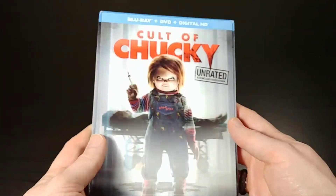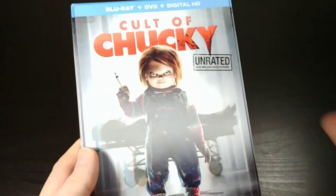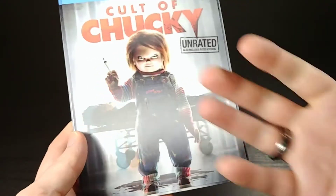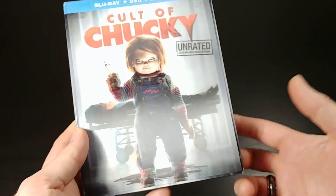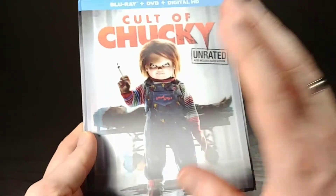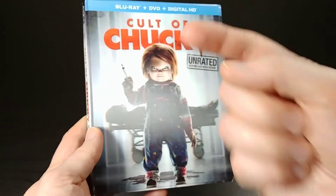Thanks a lot for watching. If you liked this unboxing, go ahead and give me a thumbs up down below. And if you like these kinds of unboxings — horror movies, movies in general, sci-fi, fantasy, collectibles, video games, anime, anything like that — go ahead and click subscribe down below, and also be sure to hit that notification bell so you won't miss any of my future videos. Thanks a lot for watching everyone, and I'll catch you next time.